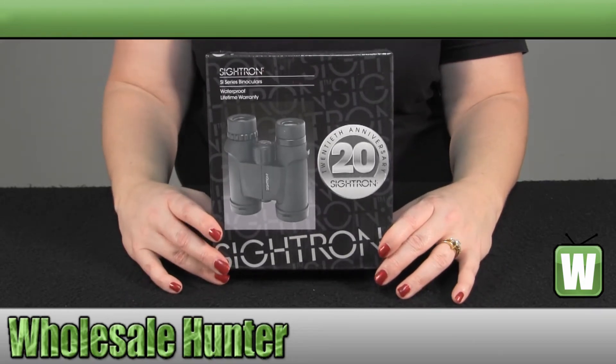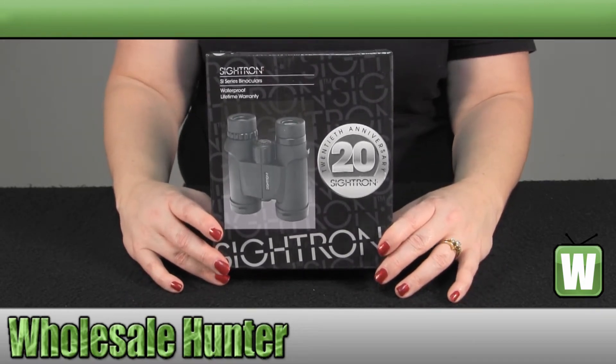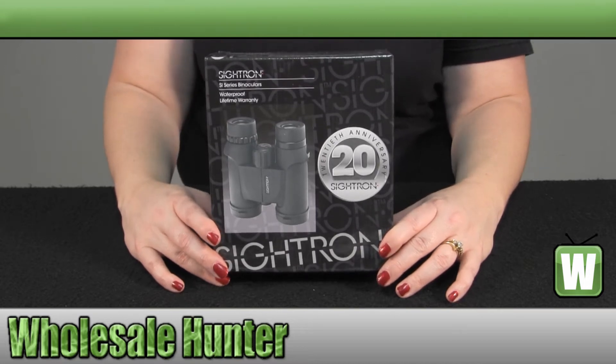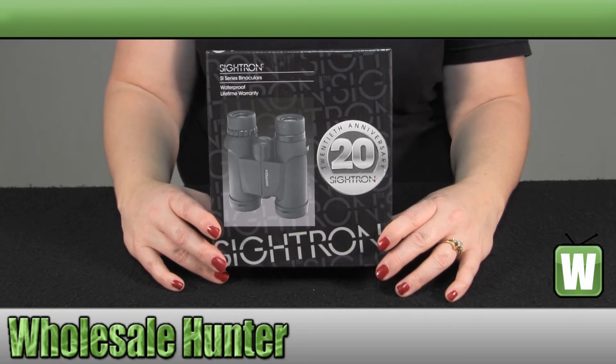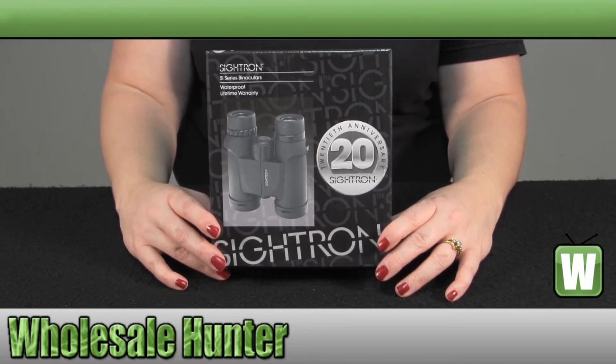The minimum focus is 3.5 feet. You have fully multi-coated lenses. The relative brightness is 10.2. They are waterproof and they are a roof prism style binocular.